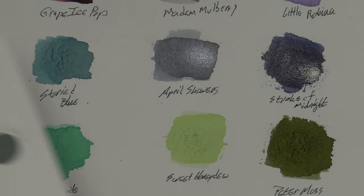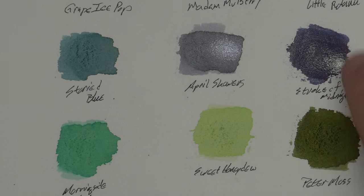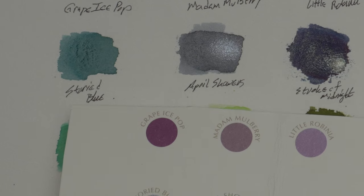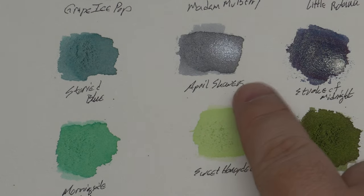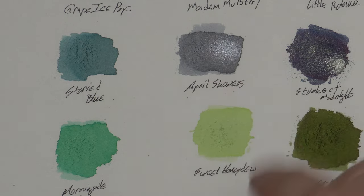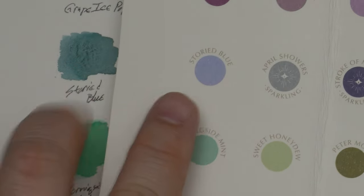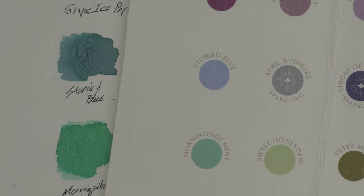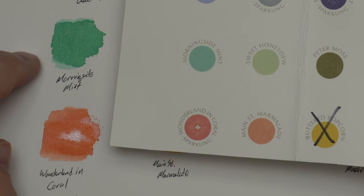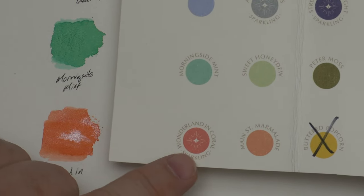Then we have Stroke of Midnight, which actually looks very nice — an interesting sort of cobalt color with a bright silver shimmer. I like that. April Showers is pretty much as expected — it dried into a pretty readable gray with a nice amount of silver shimmer, and I'm hoping it's actually like this from a pen. Storied Blue doesn't look anything like its little dot — that's an entirely different color and hue, but I actually like this better. It looks pretty good. Then we have Morningside Mint, which looks pretty darn nice, and Wonderland in Coral, which again does not swatch to look like the reference — it's much more orangey, but it does look pretty nice and I think I like it better.